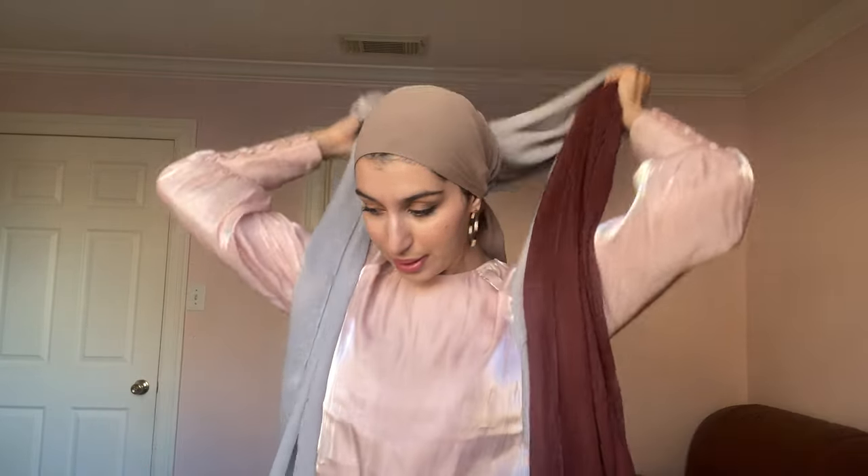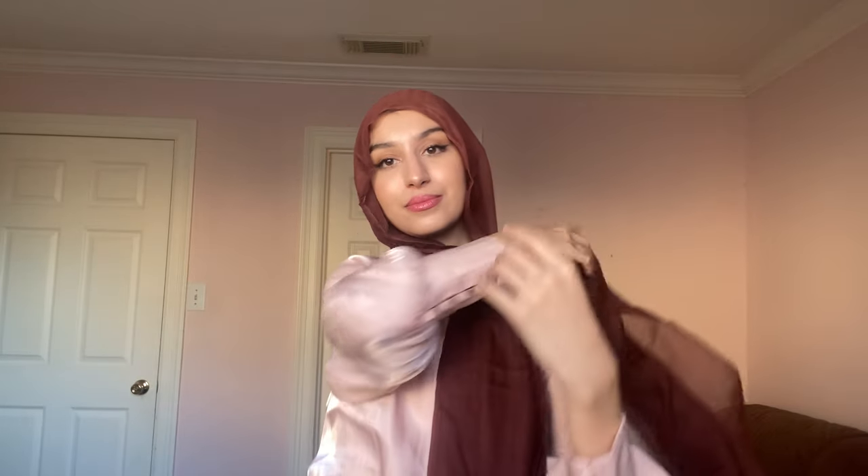The last hijab is a staple in everyone's hijab collection — everybody needs to have a maroon tone. It's this nice deep maroon. I love this color. So this is the last color. It's so nice.